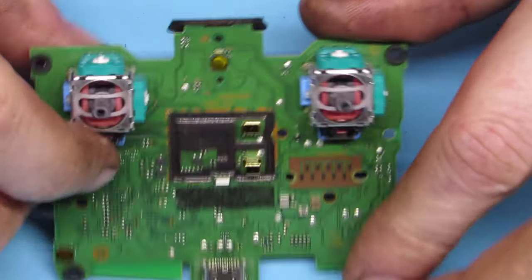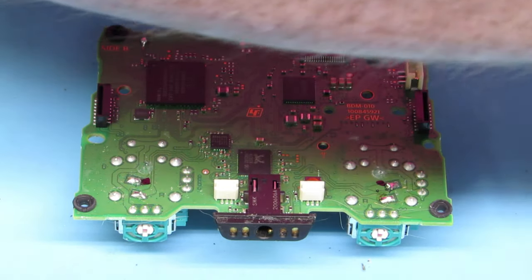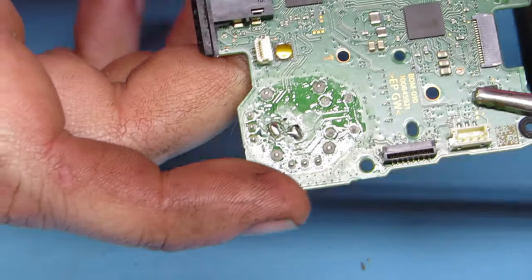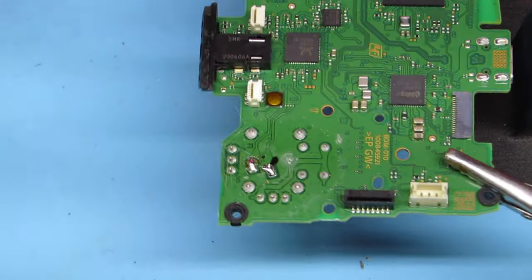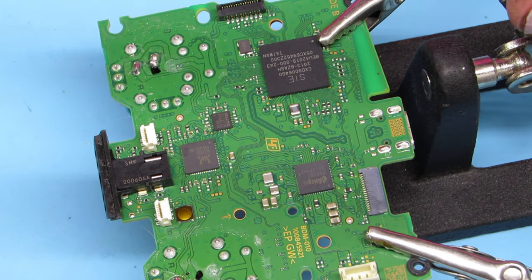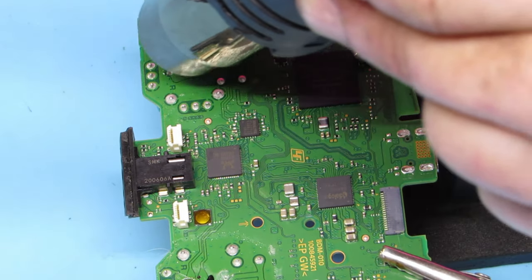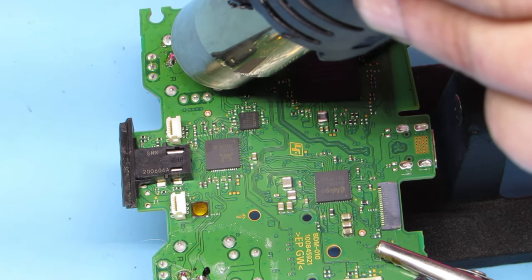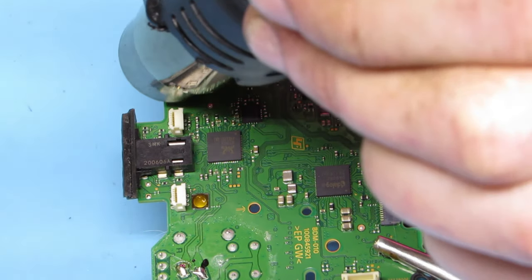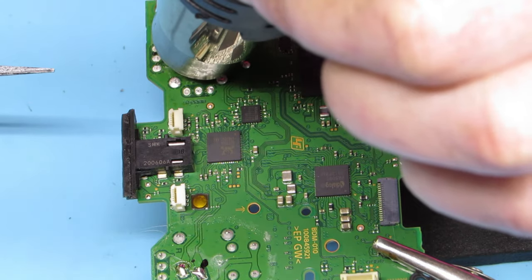We take the caps off and there we have the board and the thumbsticks. All of those solder points are for the thumbsticks in general. I use my little soldering stand to clamp it, because we are going to get some hot air at 450 degrees and start melting all the solder points at once. You want to be really careful doing this, because you can see there are plastic connectors for the ribbon cables we just took off — you want to keep your hot air away from those or you will melt them.